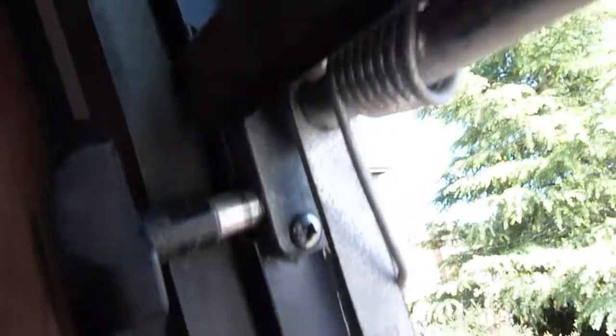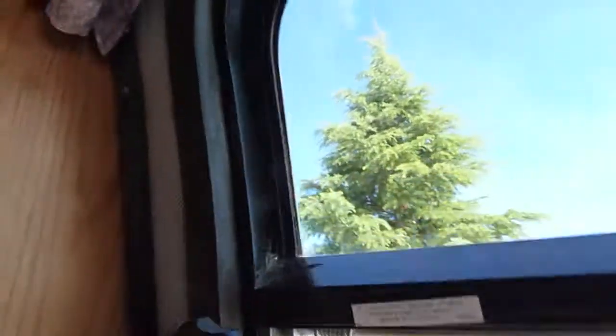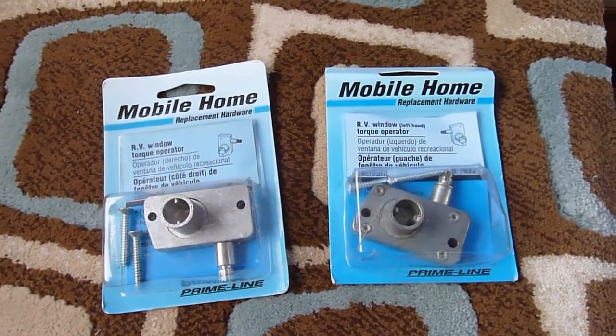To pull this out it's pretty easy — you just take those screws out, there's three or four screws. Then this bar lifts out — the whole bar comes out all the way across — and then you can replace that part. And I replaced it with these. I got one for the left side and one for the right side, and I got these on eBay.